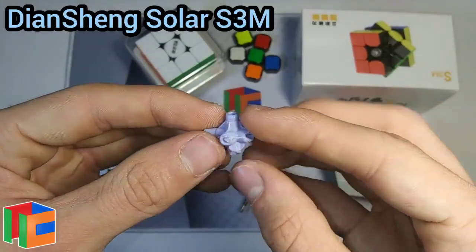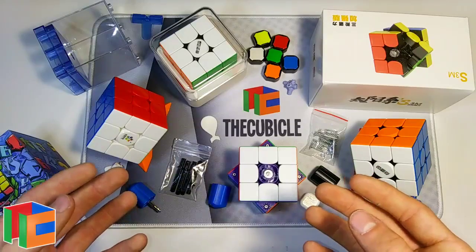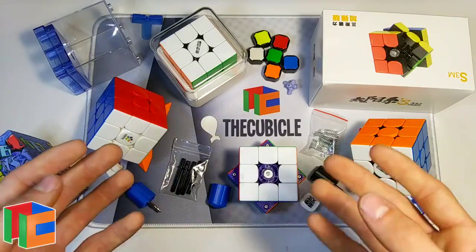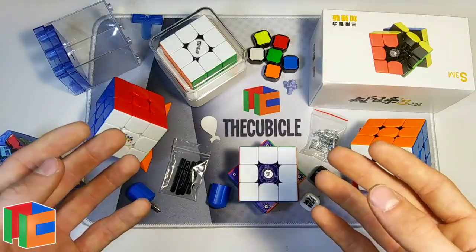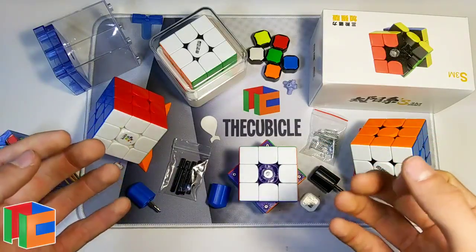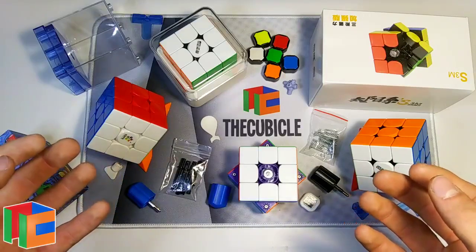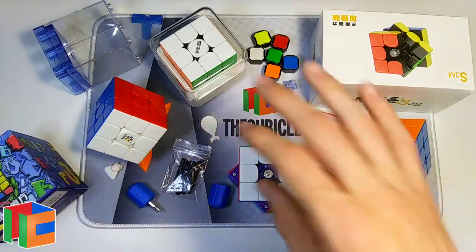That's going to be all for today's video. Thank you so much for watching and I really hope you enjoyed it. If you did, make sure to hit the like button and subscribe to the channel. If you want any of these cubes, check the links down in the description below and use code CUBICS at checkout to get five percent off your entire order. Thank you so much for watching, see you all in the next video!